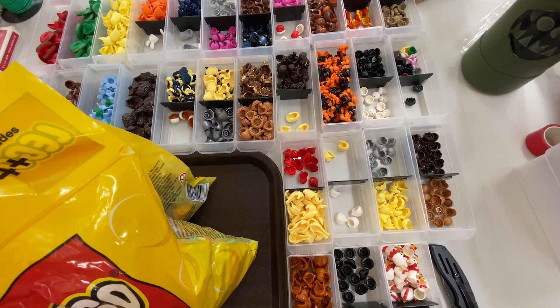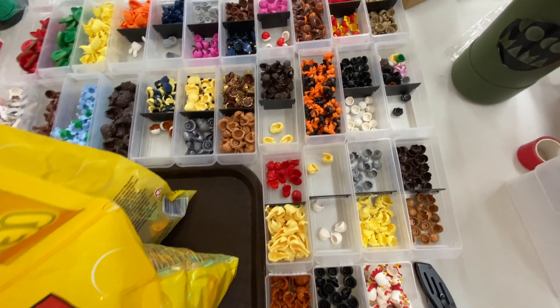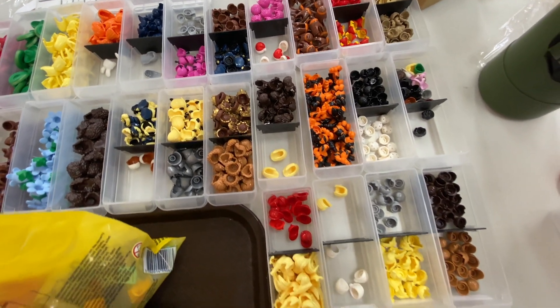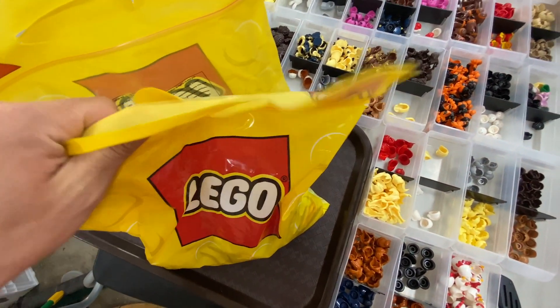And then after that, we have to count everything and look into each piece and stuff. From there we'll figure out what we can maybe build minifigs out of versus what we just list as pieces and all that fun stuff. Here are the accessories — let's move on to these.